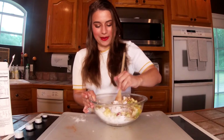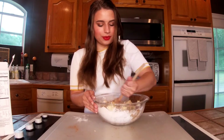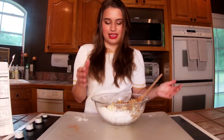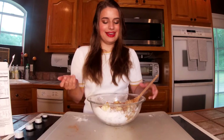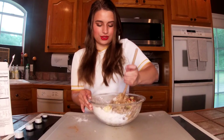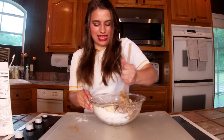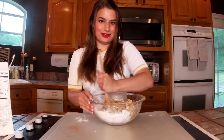It smells really, really good — very appley, but very good. Pro tip: I probably should have mixed the eggs in the batter together first and then folded the apples in, but it didn't say to do that, so I just dumped it all in. It is a bit difficult to stir with the apples and the eggs and the mix, so I'm going to be here for a minute.